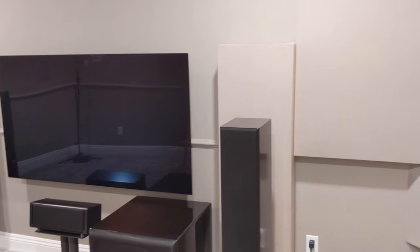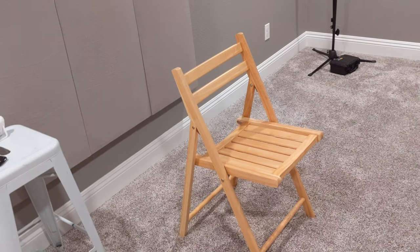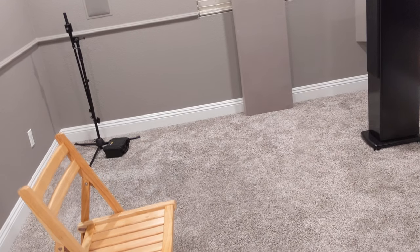This is my 95% completed media room. As you can see, I don't have seating yet — this is temporary seating. I have a sectional coming. It's not going to be home theater seats; it doesn't work in this room. It's too small and the sectional works better for my family.